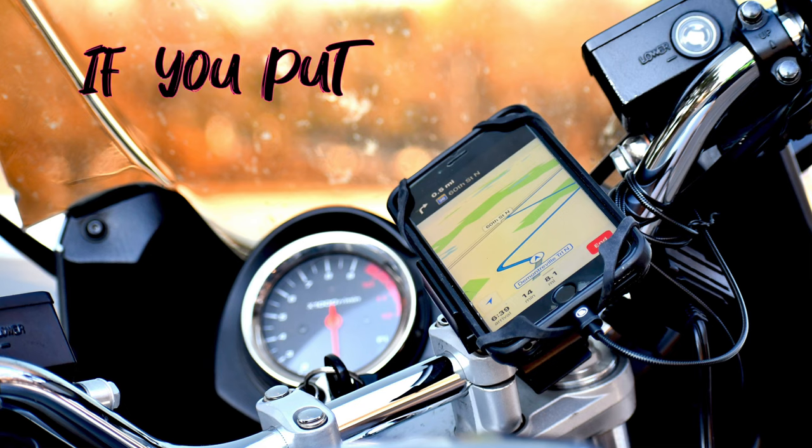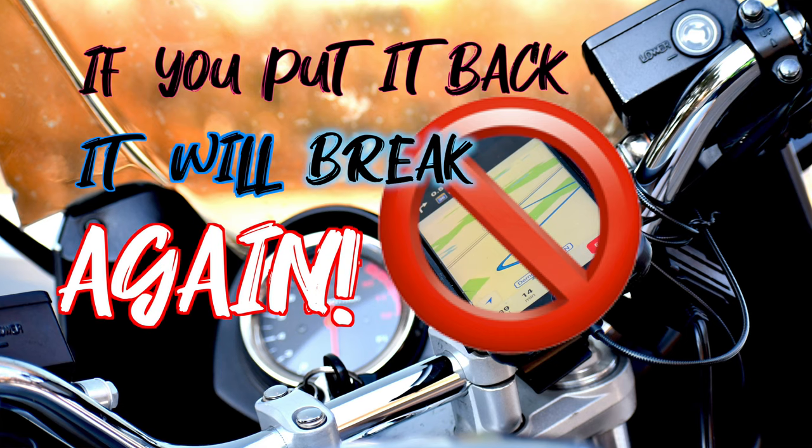Fortunately, they were able to replace the camera. It took the shop an hour and a half and now it's good as new. They did warn me about putting the phone back on the bars, and now you are warned.